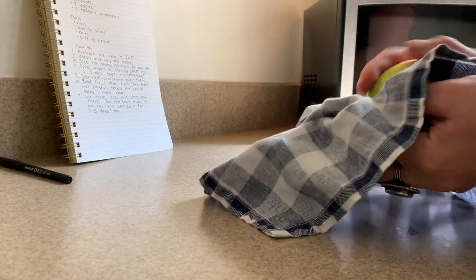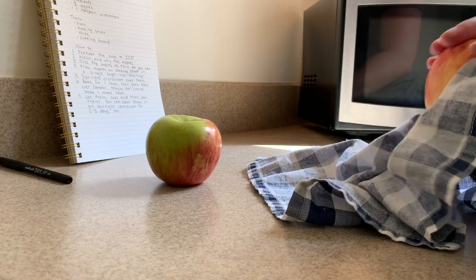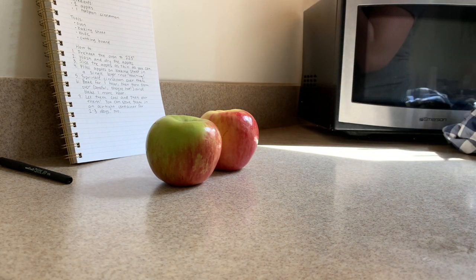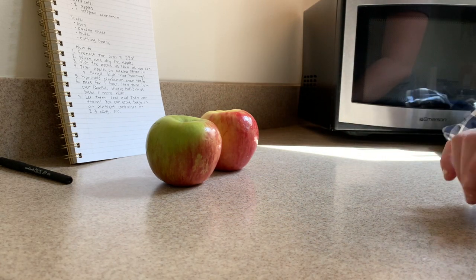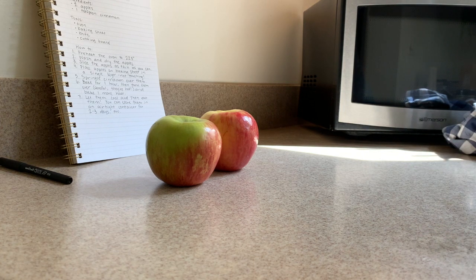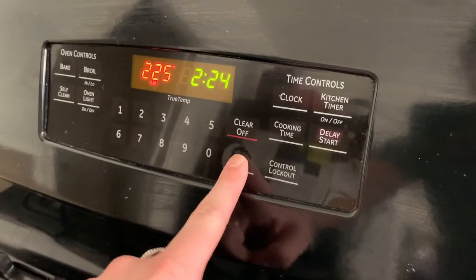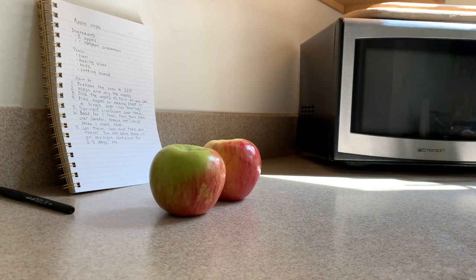Here are our apples. I just washed them and I'm gonna dry them off. I have the recipe here so we can reference it and make sure we know all the things we need to do. We need to wash and dry the apples, preheat the oven, and then slice them as thin as we can. For the slicing part you will need an adult — kids aren't gonna use these sharp knives. Here is my oven. I'm gonna press bake, set it to 225, and start. I'm also gonna turn on the oven light. You may hear some oven sounds in the background because it's starting to heat up.